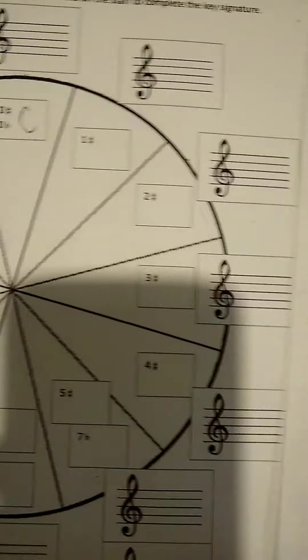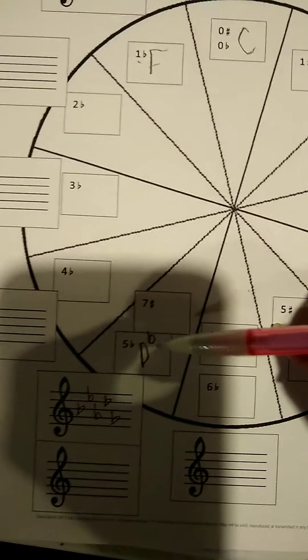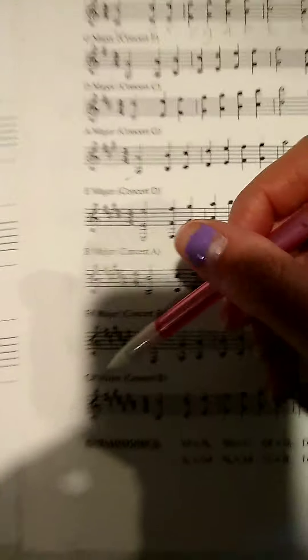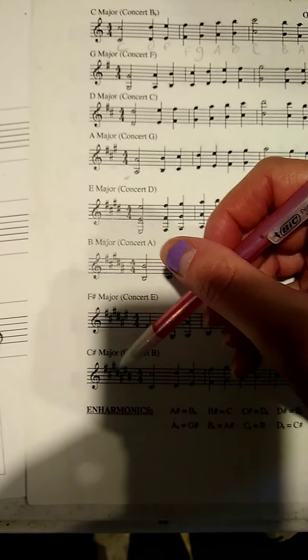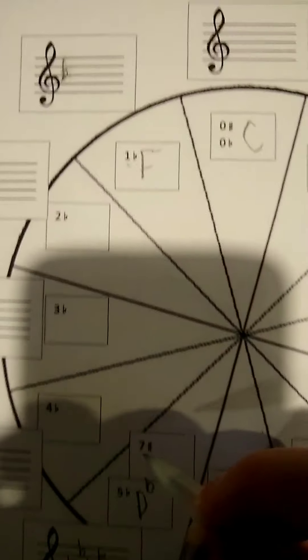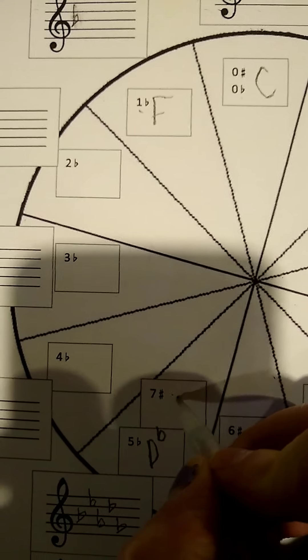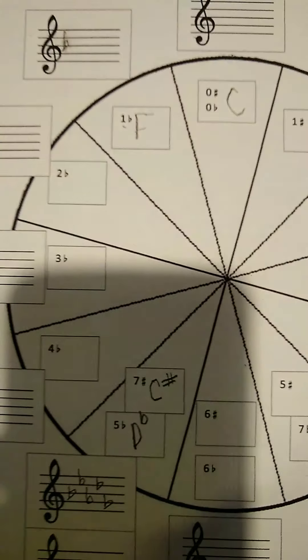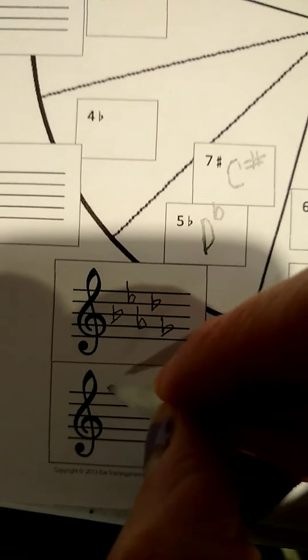There's a double answer because if you go over to the sharp side, now I'm looking for something that has seven sharps. Look at my sharp side: one, two, three, four, five, six, seven. So that's C sharp major because they're the same thing — what we call enharmonics. When we did that keyboard project, this is the same thing. It's enharmonic. So C sharp, and then in the other box you're going to draw the sharps.